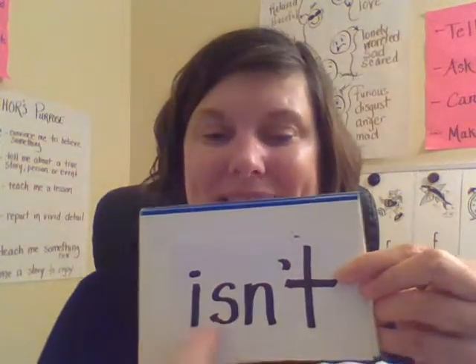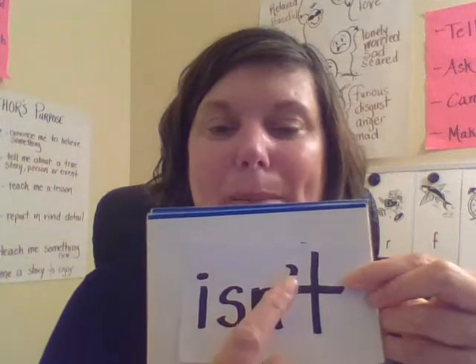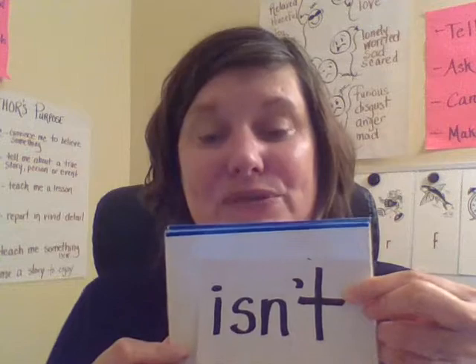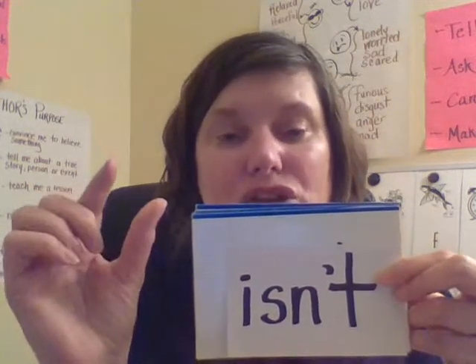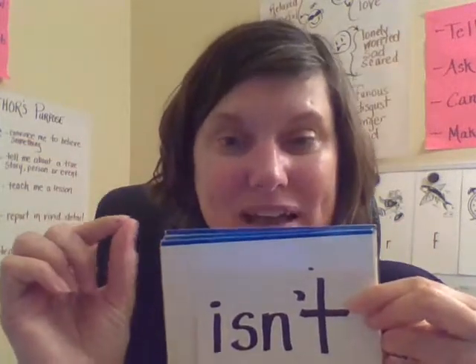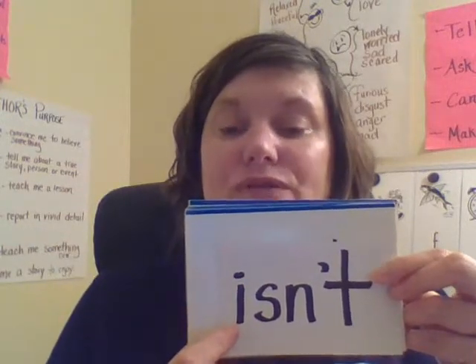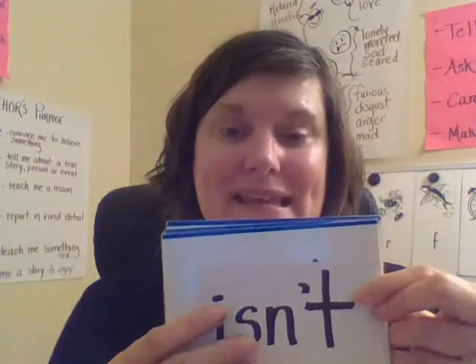Our next word is 'isn't.' Spell it: I-S-N-apostrophe-T. Isn't. And this, of course, is a contraction. A contraction is when you take two small words and put them together — a faster or smaller way of saying something. So this is short for 'is not.' Isn't means the same thing as 'is not.'